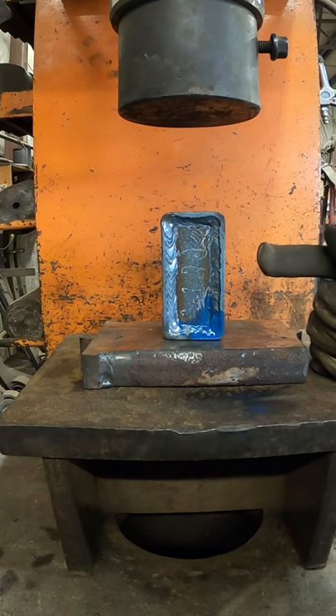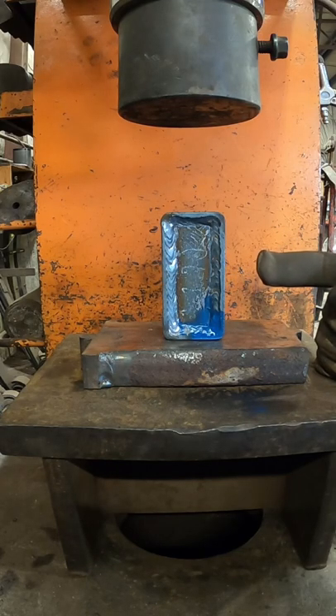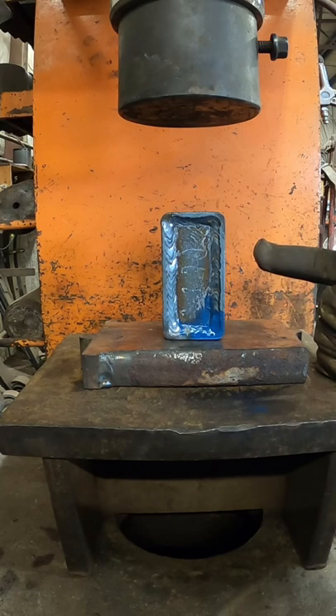This is my 100-ton press. We're gonna give her a squish, see if we can get these welds to crack. This is my pull side, which is the side everybody says is going to fail, so I want to film it. The other side — we'll see which one had better penetration, which had more holding power, and that'll determine which way I weld these blocks together.